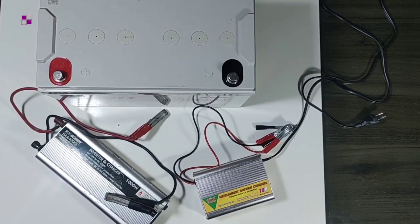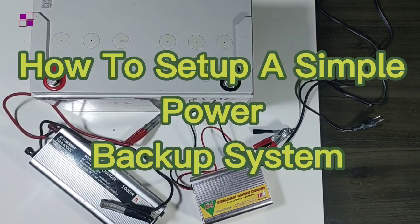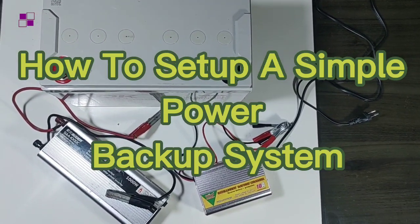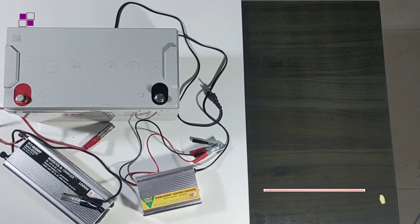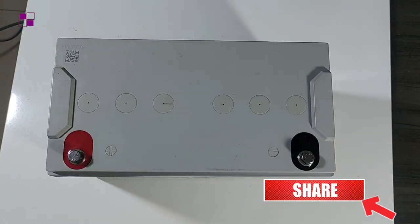Hello guys, welcome back to this channel. In this video I'll quickly be showing you how to set up a power backup system. This option contains the battery, the inverter, and the charger. This is one of the options like I explained in my previous video, 'All You Need to Know About Power Backup System.'